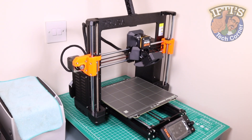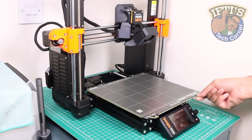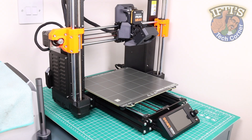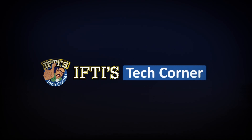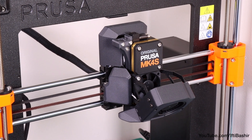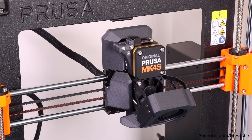With our Prusa MK4S build complete, it's time to power up and prepare the printer for its first print. Fortunately, it's a relatively straightforward process. Before we begin, we'll want to complete a couple of quick checks. Ensure there is enough space around your printer so that all moving parts are able to hit their end points.